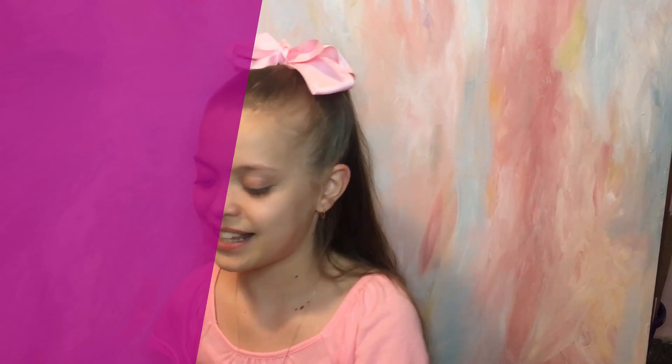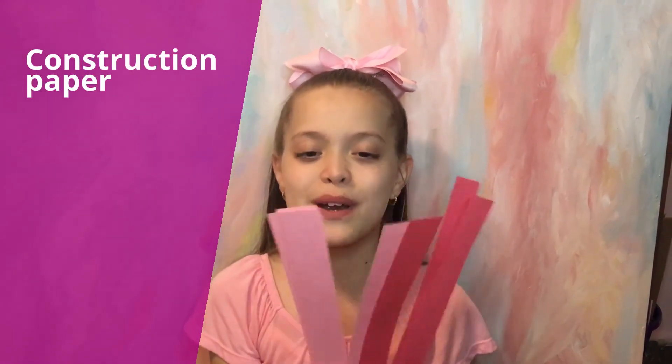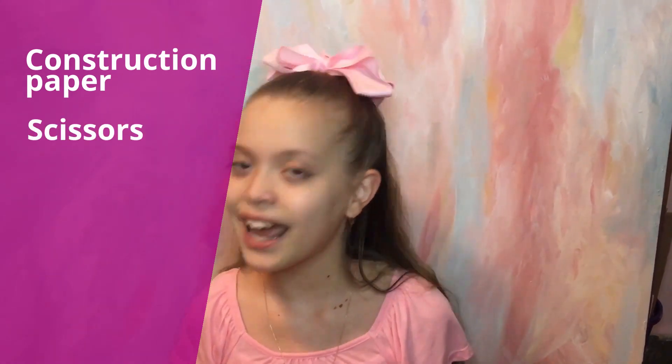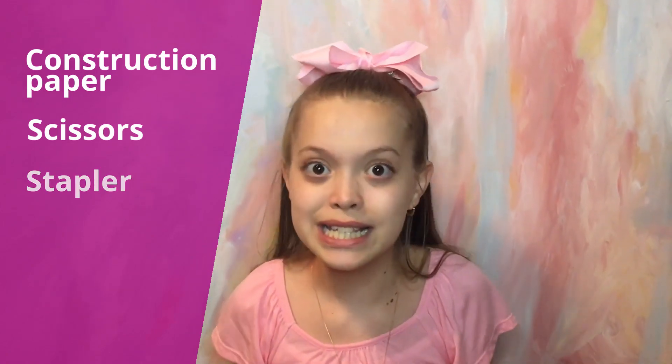Today I'm going to be teaching you how to make a Valentine Heart paper chain. All you're going to need is some construction paper in different colors, because you want it to be colorful of course, then you're going to need some scissors and a stapler. That's it — it's super quick and easy to make!